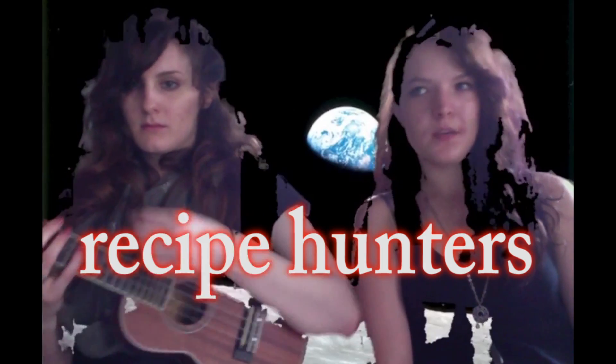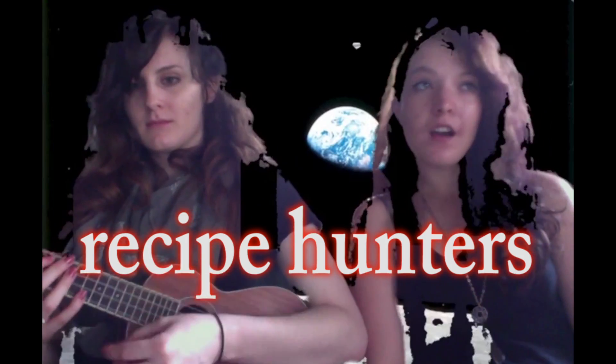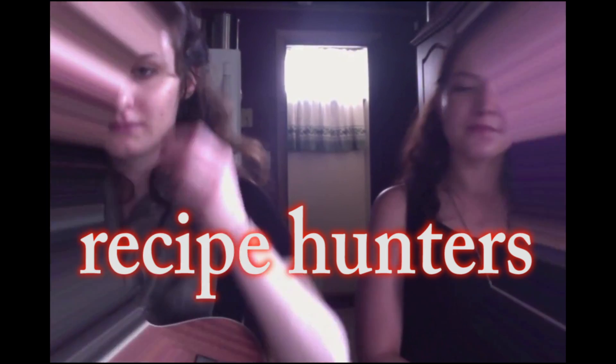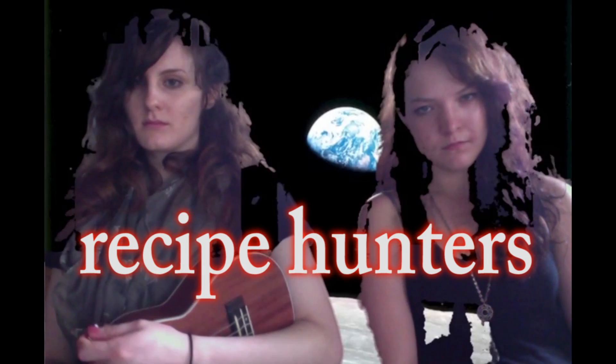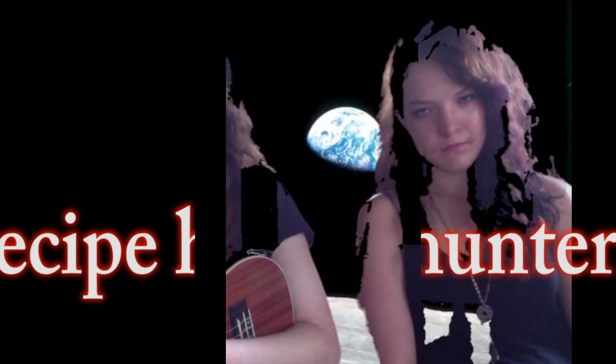Recipe Haunters. Recipe Haunters. We're keeping that in. Recipe Haunters. Pizza Hut Repsticks, perfect. Jesus Christ. Welcome to Recipe Haunters.